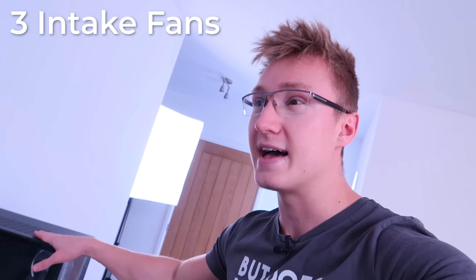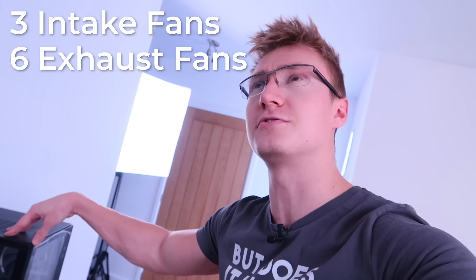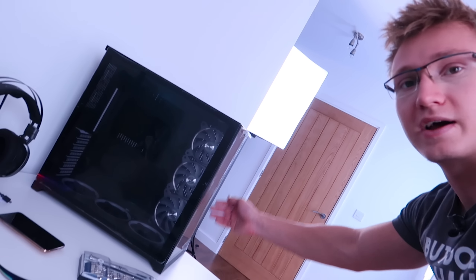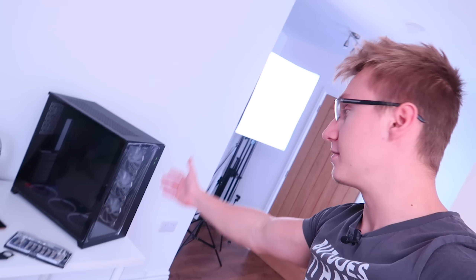As you saw at the very start of the video, I added three more fans as intake to this PC case. So we're gonna have three intake fans and six exhaust. Three of those six exhaust fans are gonna be mounted onto the all-in-one liquid cooler's radiator. So many of you commented on part one telling me to vertically mount the radiator — mount it right here on the side where these three fans currently are. So I'm gonna try and mount the radiator like that, which means chances are I won't be mounting the radiator at the top of the case.